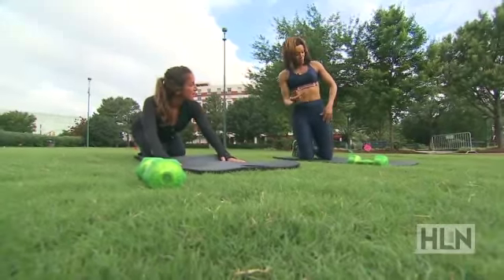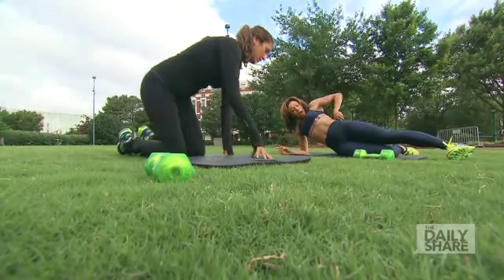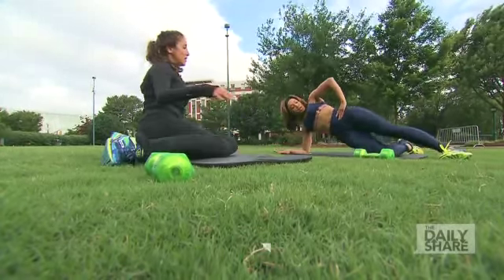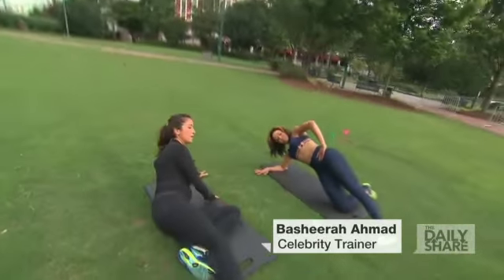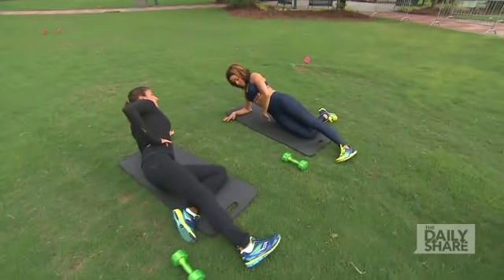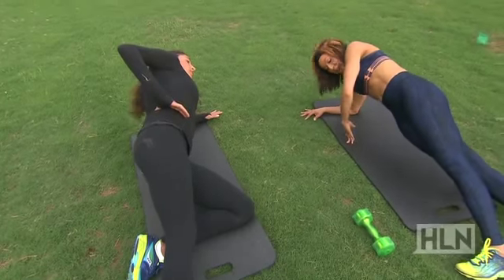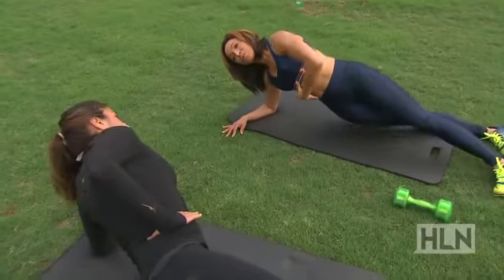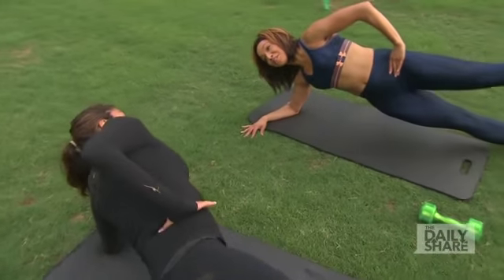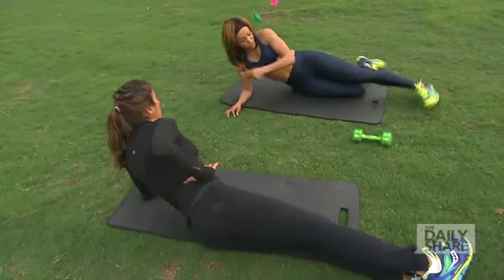We need to hit the sides — the obliques — and I love doing a side plank. The modified version is bending the knee underneath, which is very safe and you still feel it. Push the hips up toward the ceiling and then bring the hip all the way back down, just letting it tap without resting too much. For a more advanced version, you can stagger the feet, focusing on contracting the abs while keeping the same alignment. If you get really strong, you can raise the top leg.